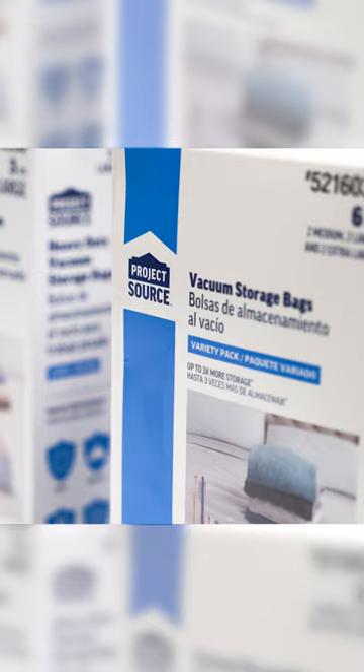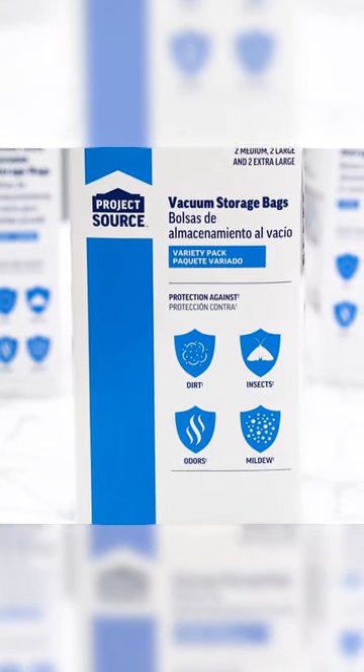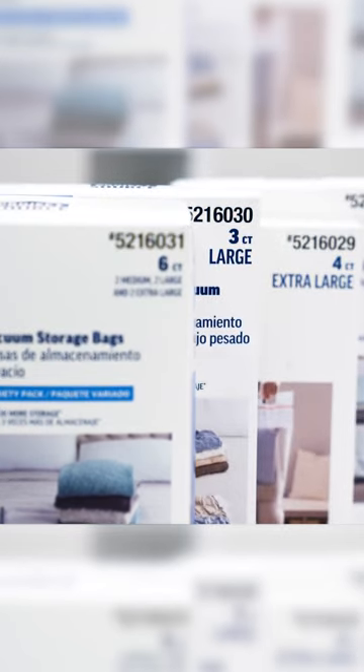In this video we will show you how to triple your storage and protect your things from water, insects, mildew and dust with our one-of-a-kind compression bag.